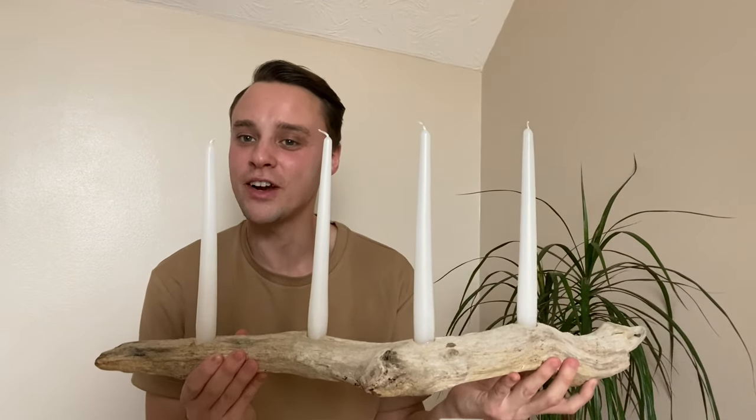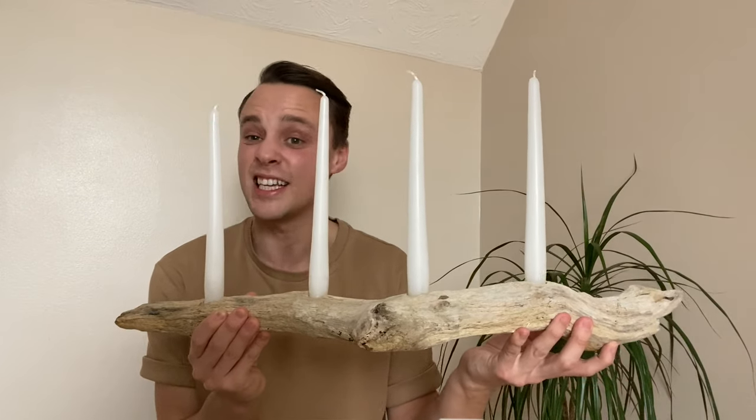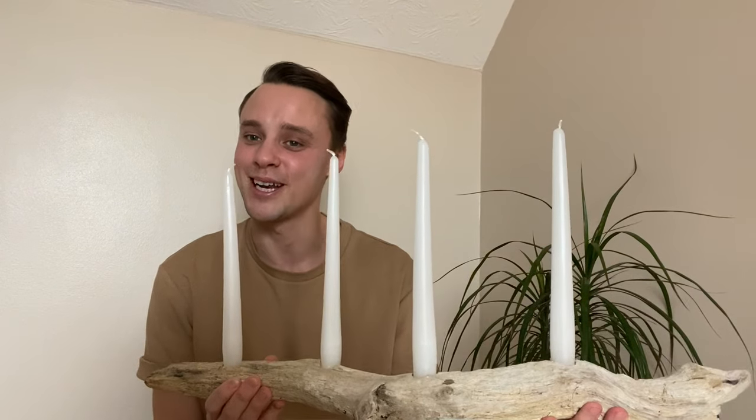And the final thing I want to show you is my driftwood candelabra. I found this piece of driftwood, making this project essentially free. I love it — I think it looks really stylish and really elegant and it looks stunning on our dining room table.